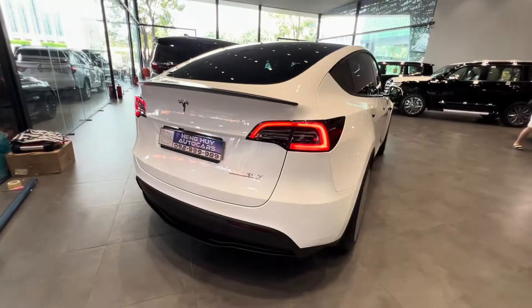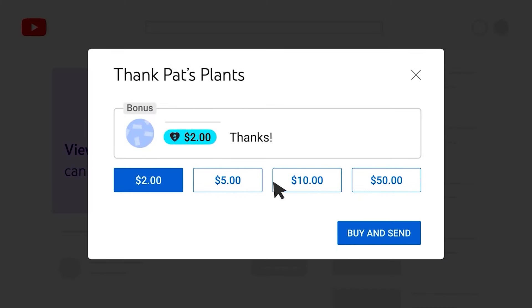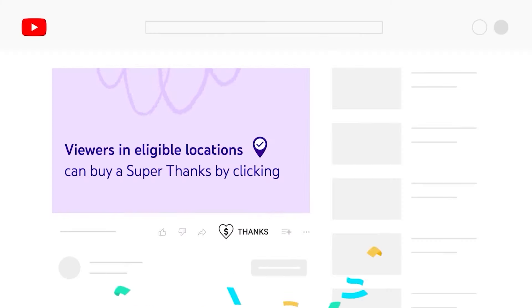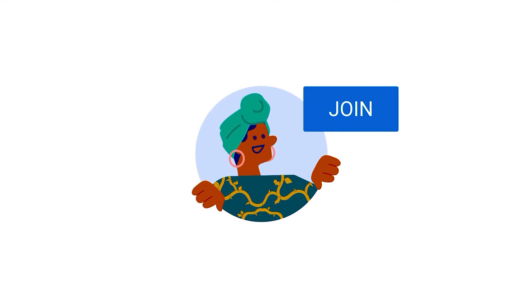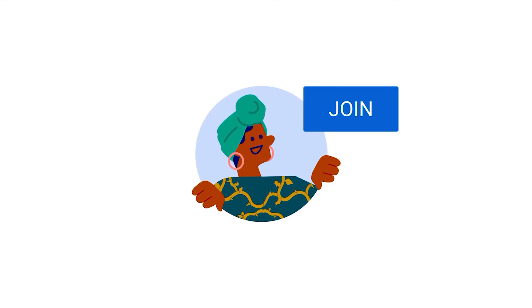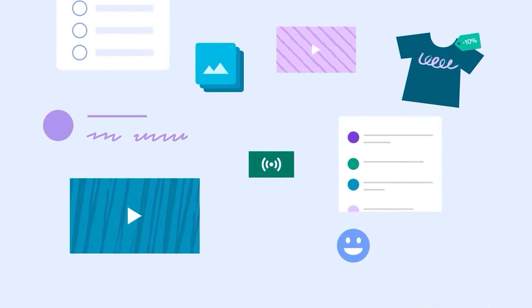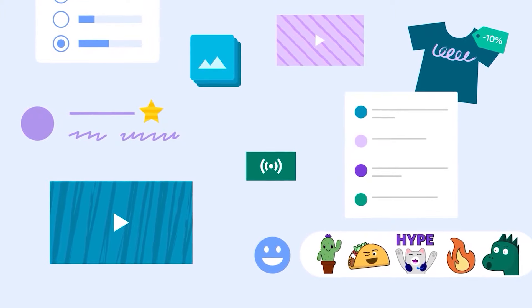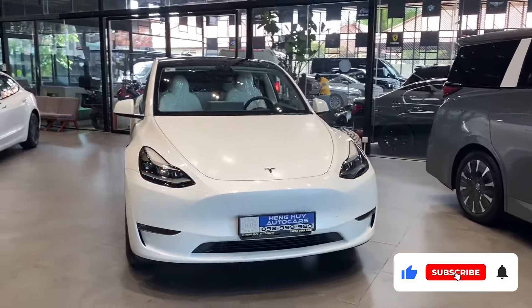That's it for today, guys. You can now support us using the Superthinks feature on the bottom of this video. Consider becoming a member of our EV Club — for a small monthly membership fee, you'll gain access to exclusive content just for members. Simply click the join button below to become a member. We'll be back again for more Car Focus. In the meantime, subscribe.